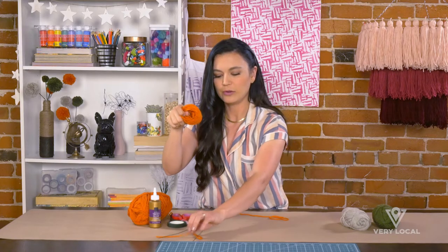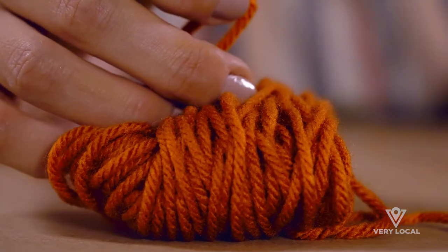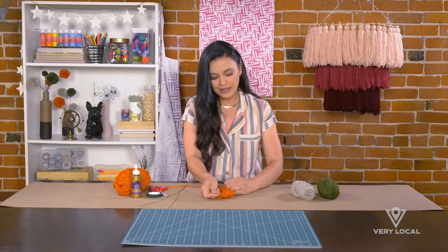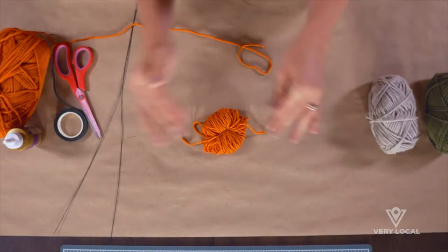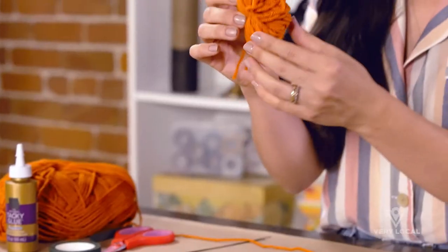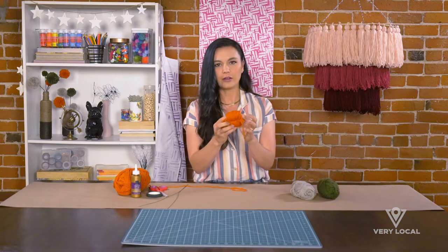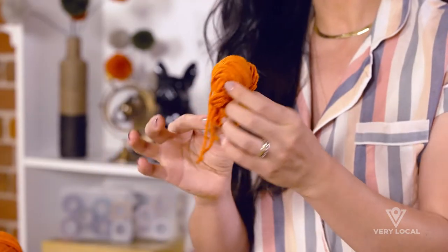Now I'm going to take that piece of yarn from earlier and tie it very tightly around the middle — around the whole thing, not through the loop — because basically you're splitting the one loop into two loops. Instead of one big loop I now have two tunnels right above and below where I tied it.